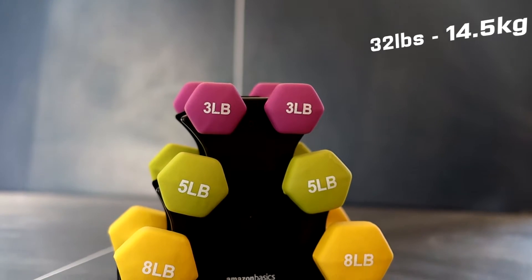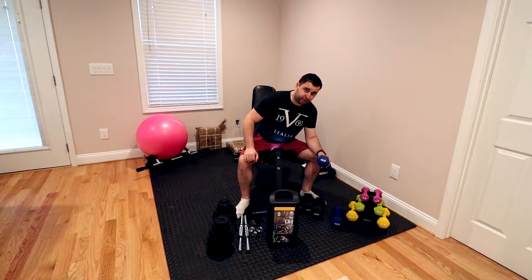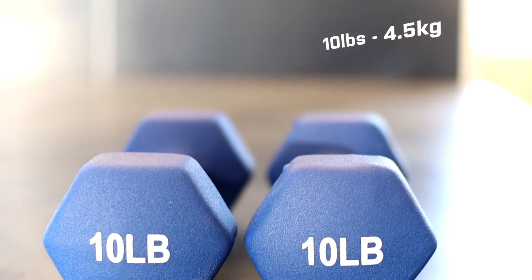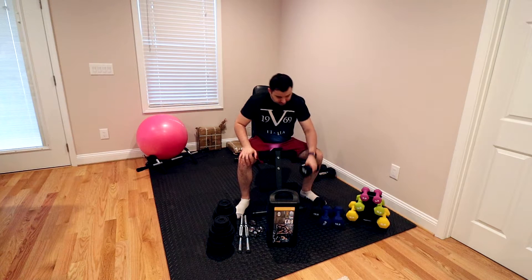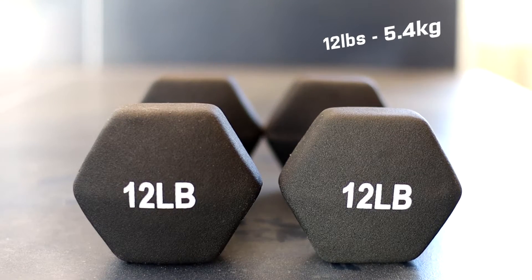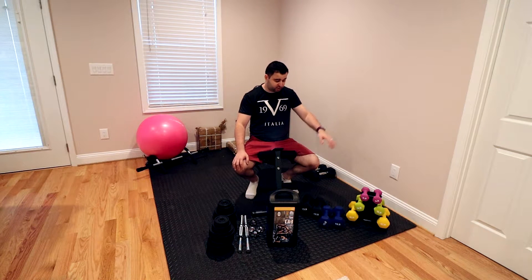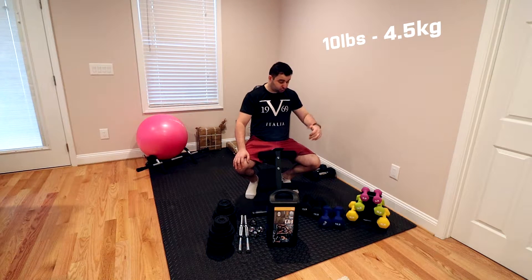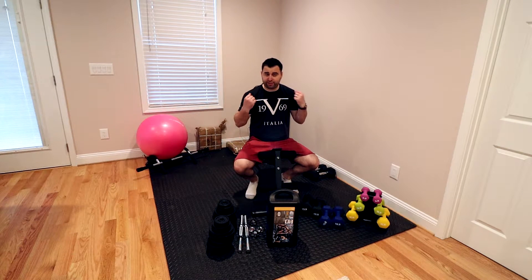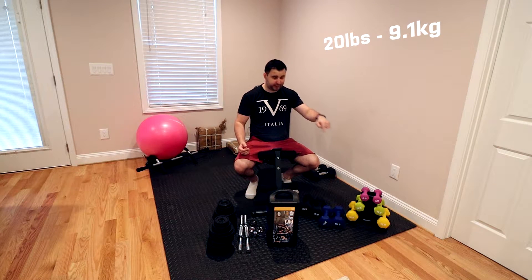This is a 32-pound set that I bought with the stand and it's $42. Then I upgraded to the 10 pounds from the same company, which two of them were $29. And more recently I got the 12 pounds, two of them being $36. These are straightforward and not adjustable. So you can work out with 3, 5, 8, 10, or 12 pounds. Or if you work out with both hands, then you would be at 6, 10, 16, 20, and 24 pounds.